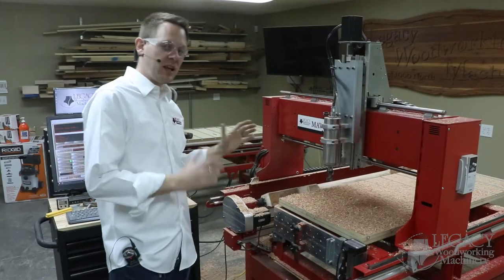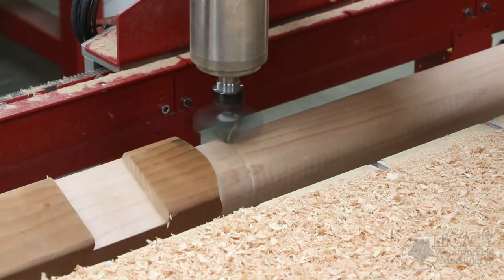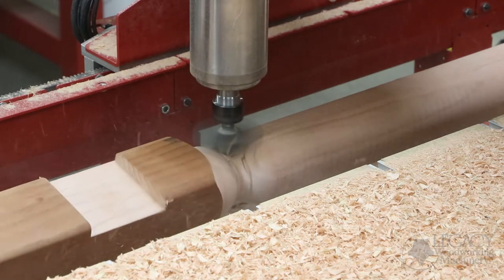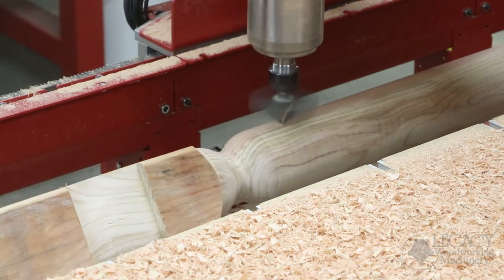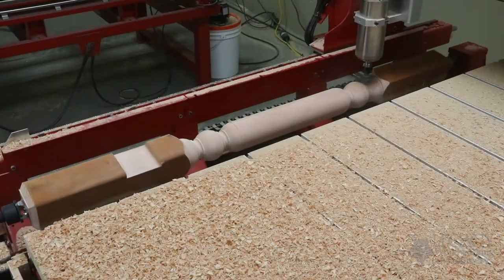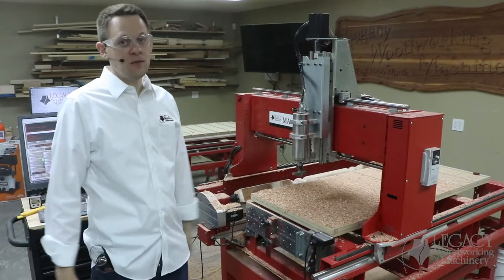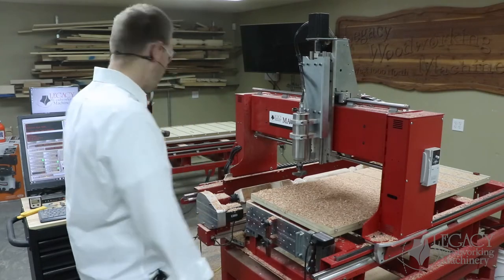The third cutter it's asking for is our classic spiral cutter. The last cutter it's asking for is our 3-inch diameter rope twist cutter, and that will finish off this project.